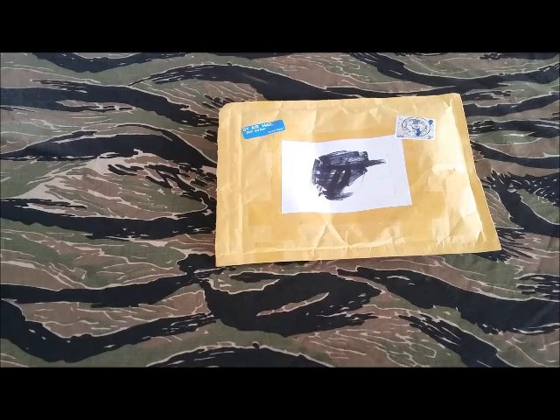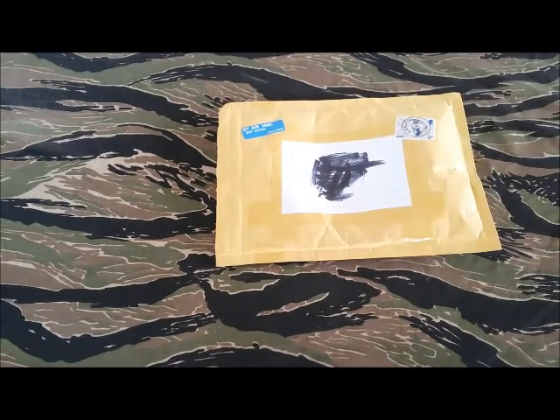Mail call! What's up everybody, this is Rick from Tack Hill, and today my friends we have a package that comes to us from my good friend Daryl over at Knife Monkey.